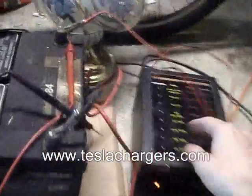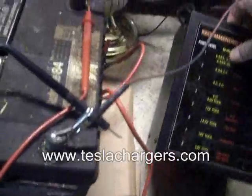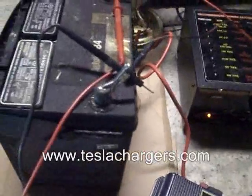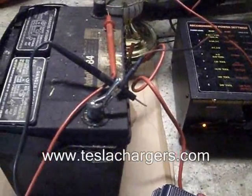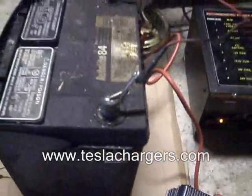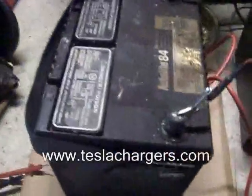This battery was sitting at three-quarters of one volt — that's not enough for this charger to kick on. You can see this red button here: if you push that, it gives a little jolt to it so that the battery charger sees the right voltage in order for it to kick on. So from three-quarters of a volt, this thing is now being pushed to 13.7 volts.